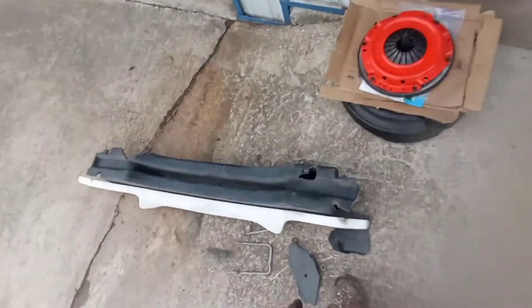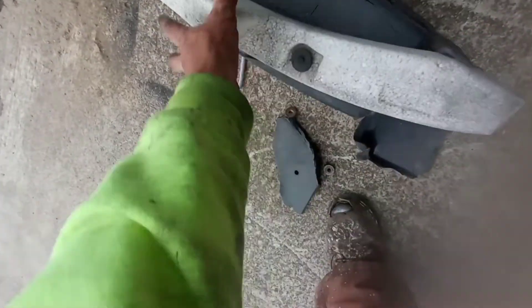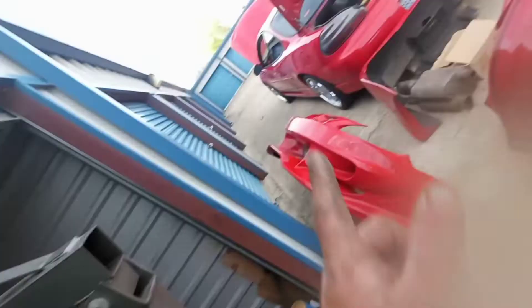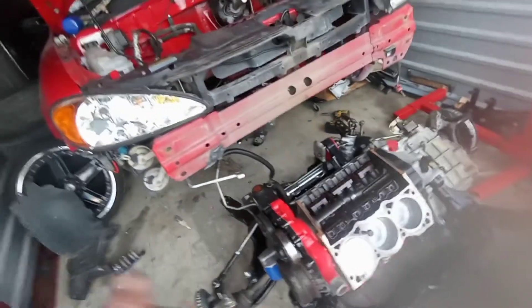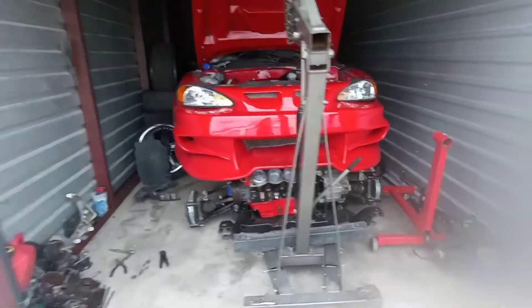I've got the front bumper off — it's not the greatest but it is what it is. This is the crash support bar that goes behind the bumper and it was already all busted up. I'm taking all the pieces off so nothing's in the way, then I'm gonna grab that new bumper and try to test fit it. I'm gonna get these old pieces of the crash bar off and then throw the front body kit bumper on there and see how she looks.